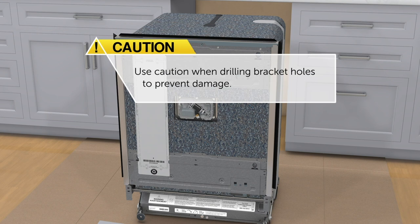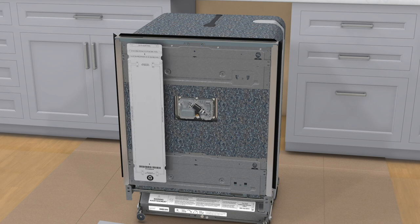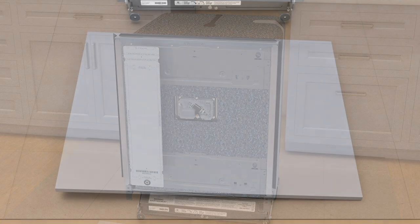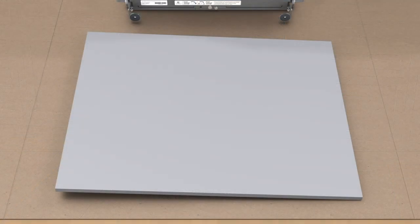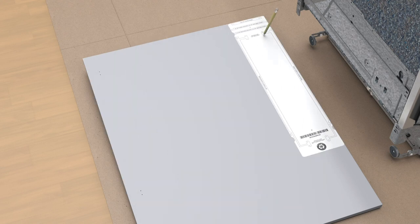Use caution when drilling bracket holes to prevent damage. Step 1: remove the template from the dishwasher door. Step 2: place the custom panel face down on a protected work surface. Step 3: position the template flush with the top and sides of the panel, then mark and drill holes.